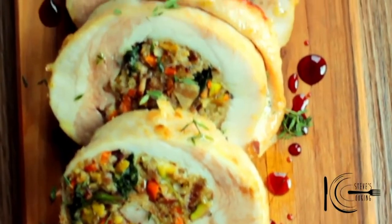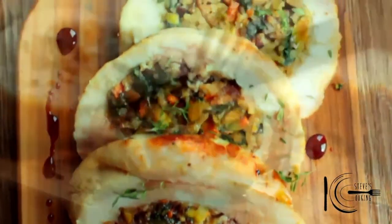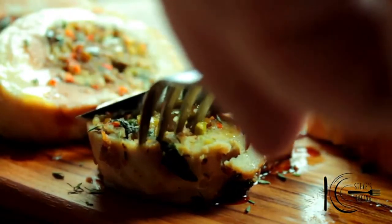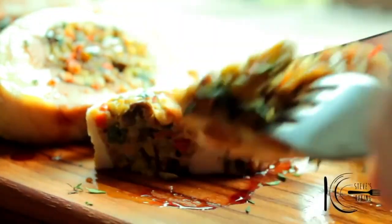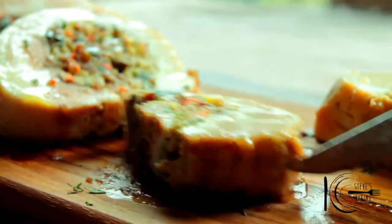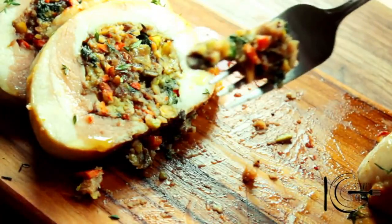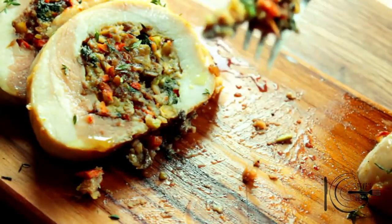So there you have it — one delicious meal for you to make on the holidays. It looks gorgeous. I love that glaze. It's zingy, it's tangy and it goes fantastic with that turkey. Thanks guys.